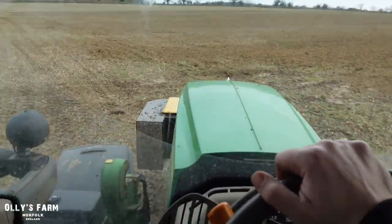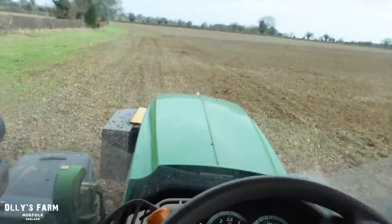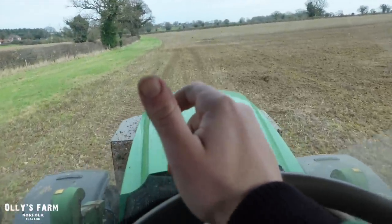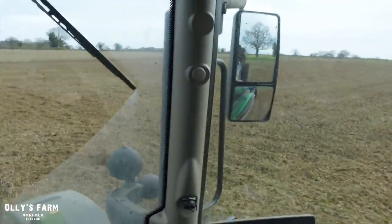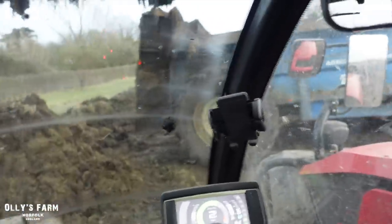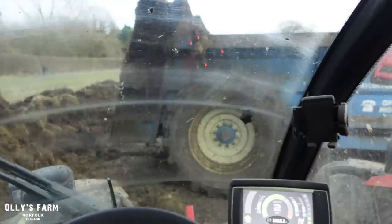We'll get a friend with the digger — Alan Collier — to come over and try and sort that out at some point. Towards the end of the day now, we've had a good day's muck spreading. I'll probably finish the rest of this this evening and then that will hopefully be this job done for another year. It always comes around so quickly.